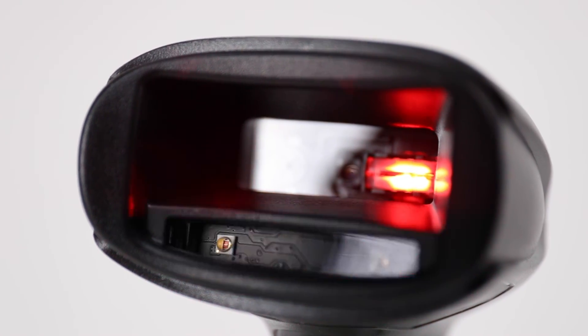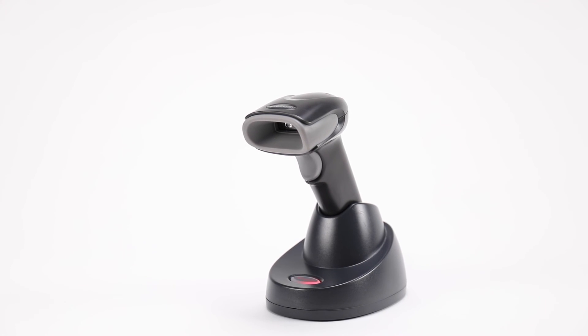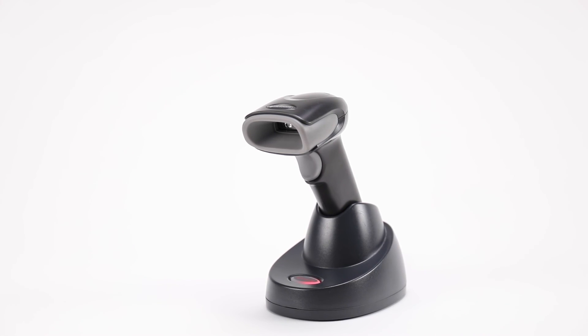Note: BF battery-free scanners, i.e. the 1902GBF and 1952GBF, do not support Bluetooth interfaces. Voyager 1202G does not support the BTHID protocol.